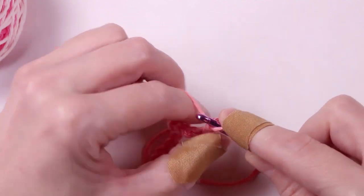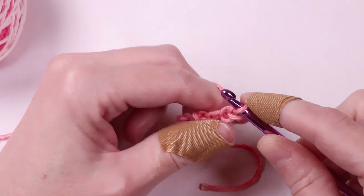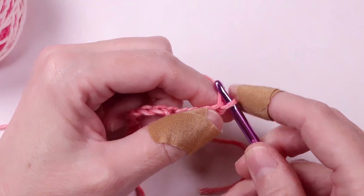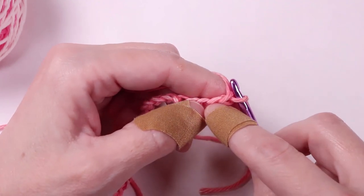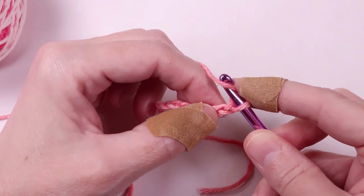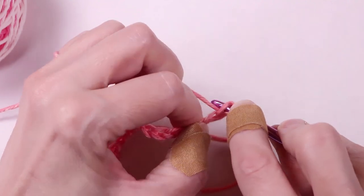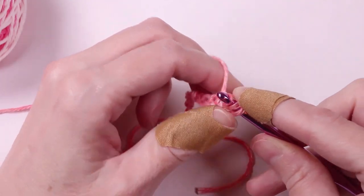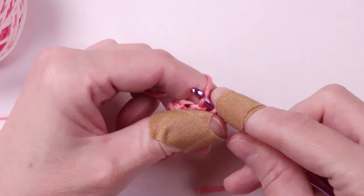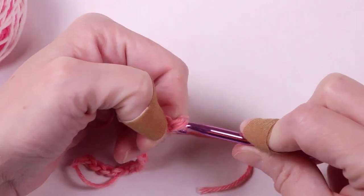When you get to the end, we're going to start our first half double crochet in the second chain. We don't count the loop on the hook as a chain — instead we'll count backwards: one, two. Yarn over, insert your hook into the second chain, and pull the yarn through. There are now three loops on your hook. Now we'll yarn over and pull the yarn through all three. And that's how you make the half double crochet.